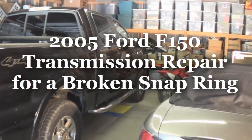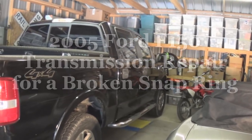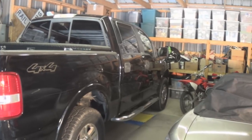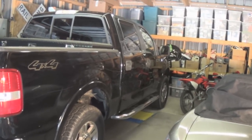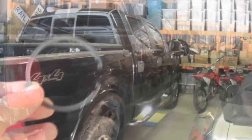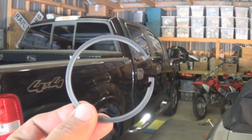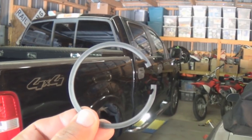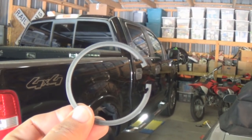2005 Ford F-150 Lariat pickup truck 4x4. It ended up going to the dump one night and I blew out the overdrive - it would just go into neutral and wouldn't do anything. I investigated it on the internet and found this little clip that costs about five bucks inside the transmission. It breaks, goes in and clogs the spool, and keeps it going into overdrive and basically going into neutral.